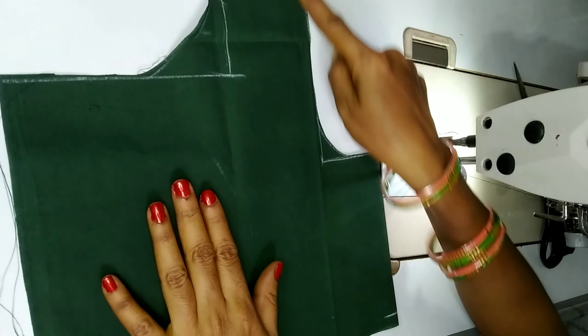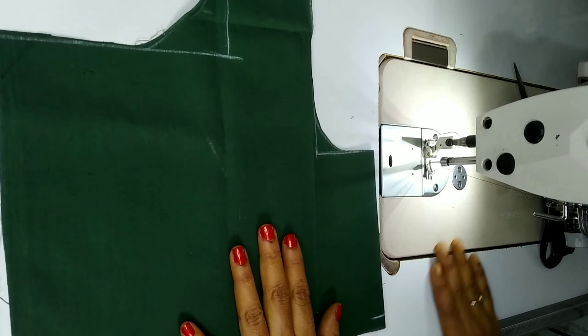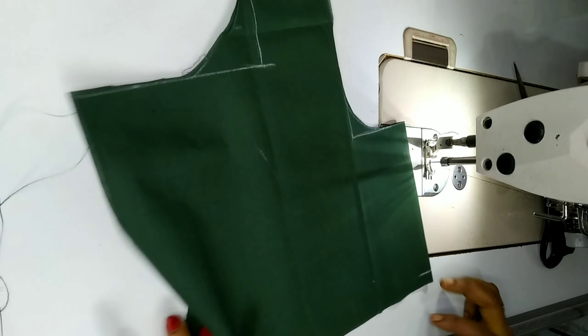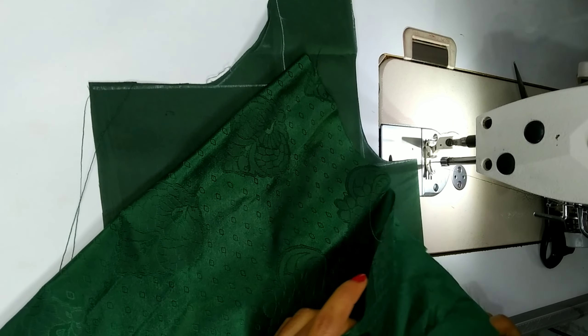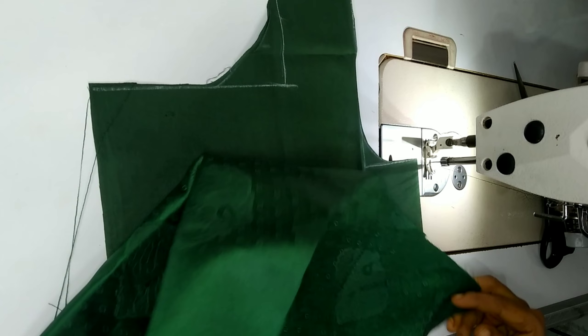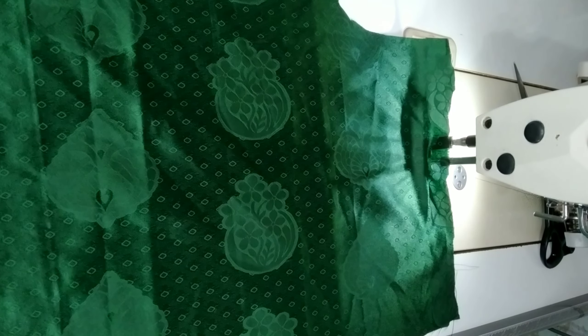Hi friends, welcome back to my channel. My name is Susila. Today I am going to show you a small blouse. Here I am going to show you a small green blouse and I am going to design it.